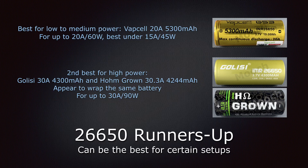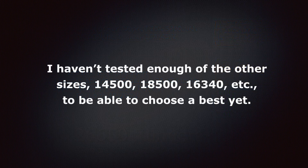Other sizes like the 14500, 18500, and 16340 — I haven't tested enough of them yet to be able to choose the best. I hope to do so in the weeks and months ahead, and when I have some choices I'll do another video and present them to everybody. And that's all for today — thank you for watching.